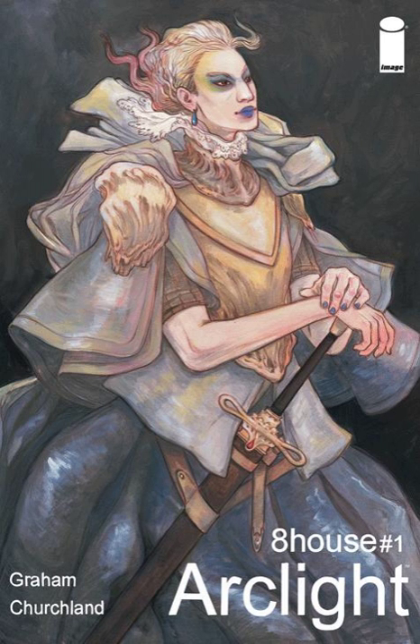Geek Out! Pinky's up, time for another Geek Out Book Club. I'm Sam. I'm Jake. This week we're going to be talking about Arclight by Brandon Graham and Marion Churchland. It's available in comic book shops everywhere and in bookstores now, so no excuse — check it out.